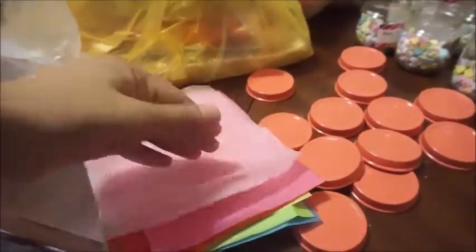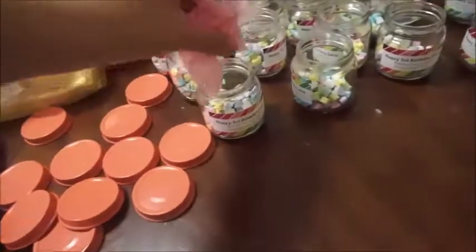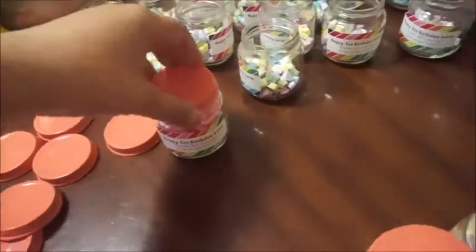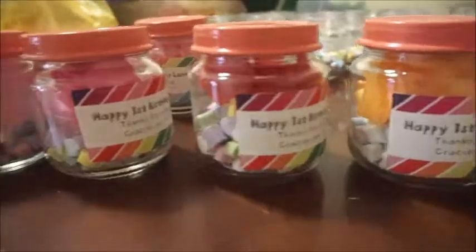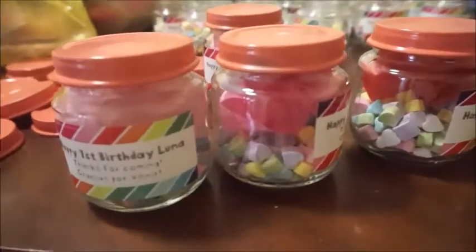I got a little bit of tissue paper — I have here almost all the colors of the rainbow. I just crumple them up a little bit like this, put it in there, seal it, and that's how it looks — all the colors of the rainbow!